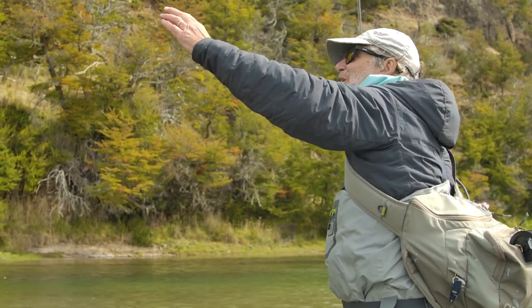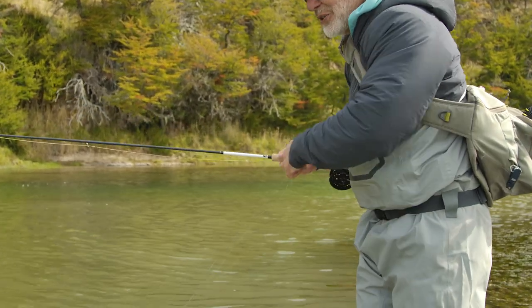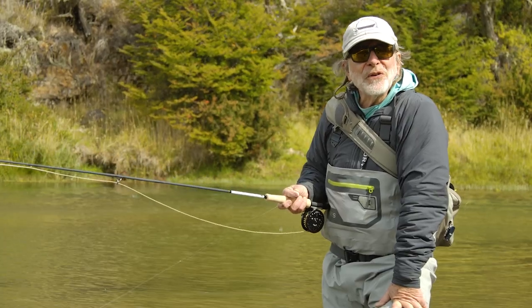You're gonna lose fish — they're gonna get unbuttoned and don't let it bother you. Here's my fly: the fly is fine, the hook is fine. The fish just got unbuttoned and that's gonna happen to you. Don't let it bother you, it's gonna happen all day long.